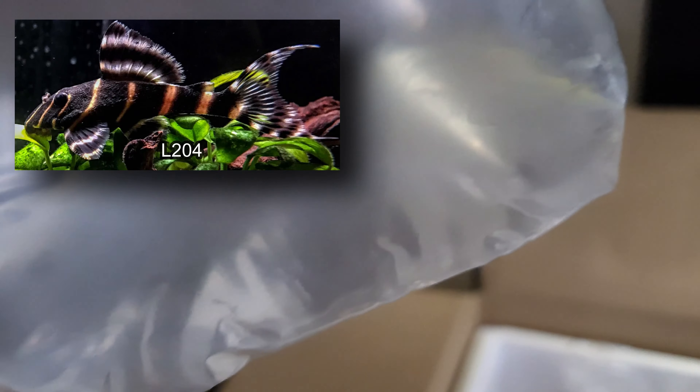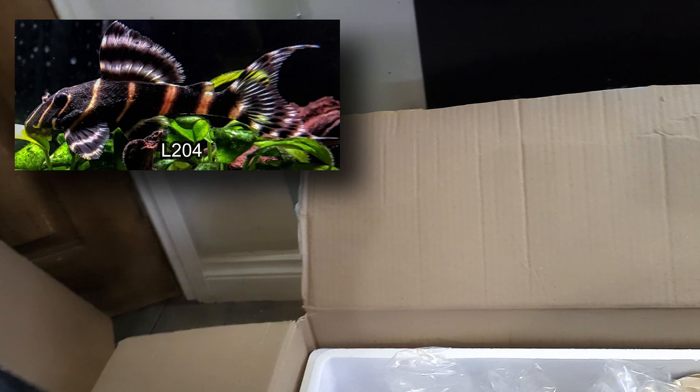This is a Pleco - it's a Flash Pleco. There should be six of those. As usual we'll put them in the aquarium and show you how they look at the end.